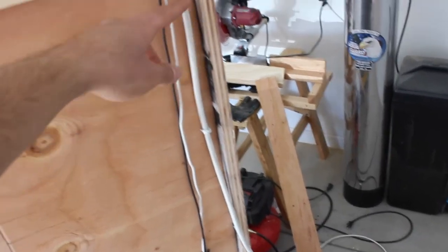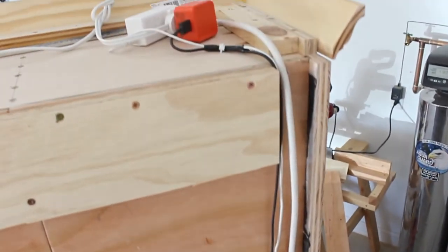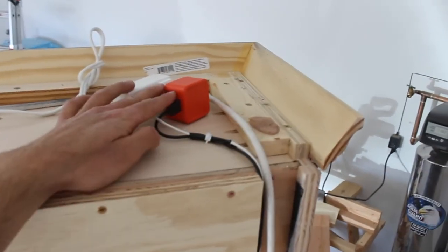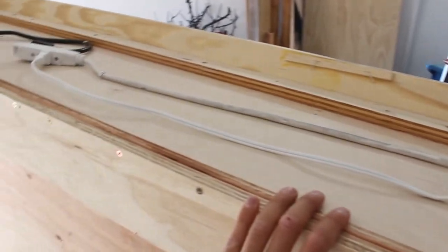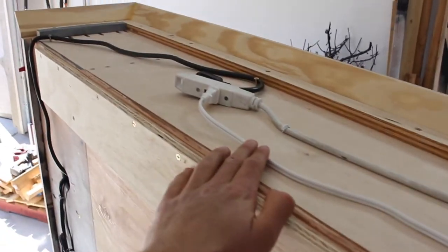This is the main power extension — first it connects to my wireless iPhone charger and the speaker. The extension runs down and connects to my dual work charger.